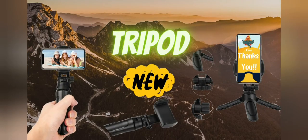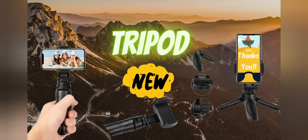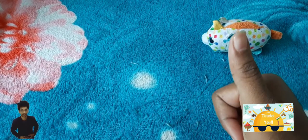Hi all, I am Kura Akshat. We are back with a new gadget — this is a tripod. I recently bought a tripod, so let's unbox it.